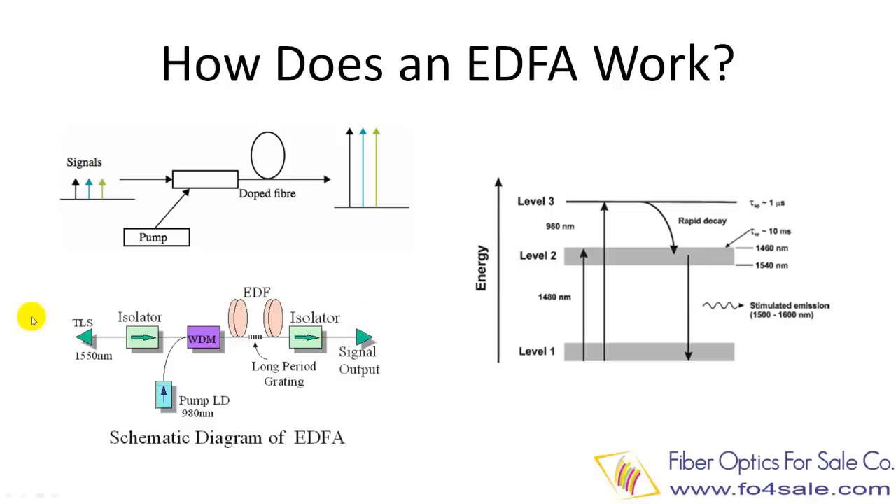The lower left picture shows a more detailed schematic diagram of EDFA. It is composed of isolators, WDM, Erbium doped fiber, 980 nanometer pump laser, and more.